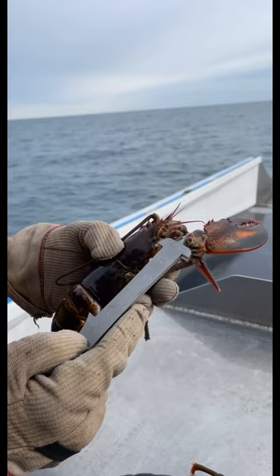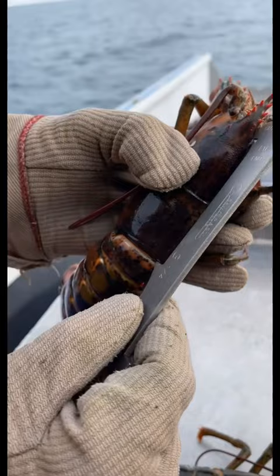It doesn't hurt the eye at all. If the measure goes down over the back, that means it's too short, so I'm going to throw that one back.